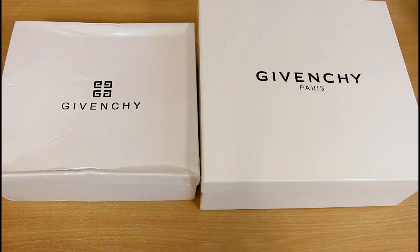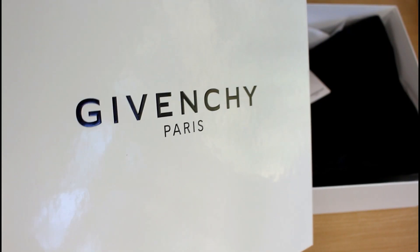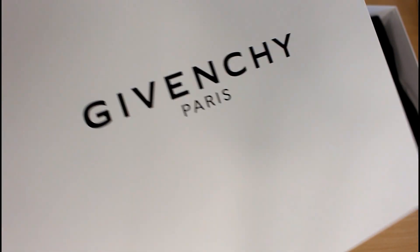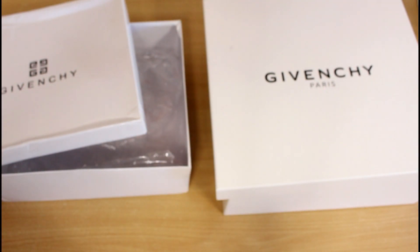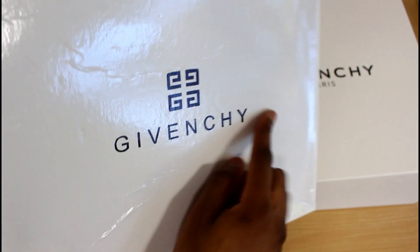First tell is just the box — presentation-wise, one is obviously a lot sturdier and looks nicer; that's always going to be the real one, and that always seems to be the case, so do look out for that. Having a closer look at the actual box cover: on the real one, the lettering is slightly raised and has a glossy finish — same type of box cover as the Givenchy slides I unboxed a couple of months ago. The fake one does have a glossy look but it's not raised at all, just printed on.